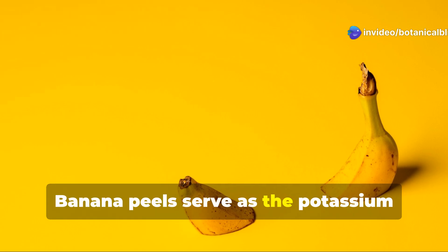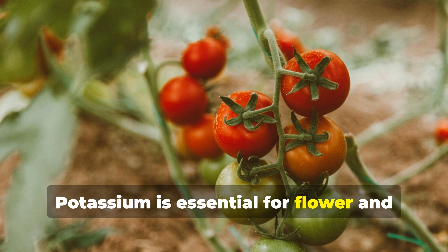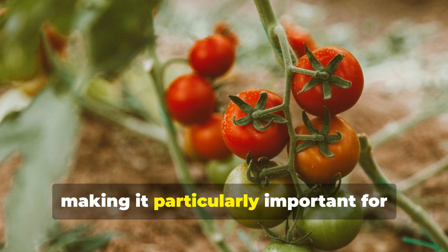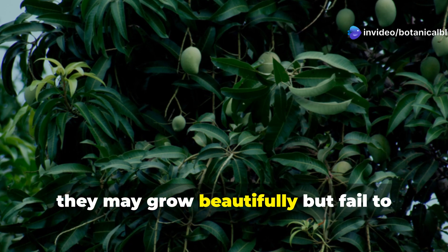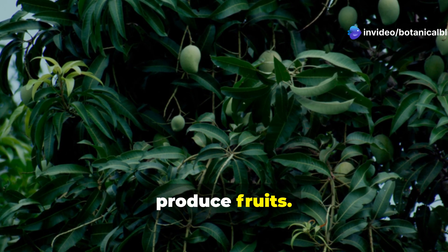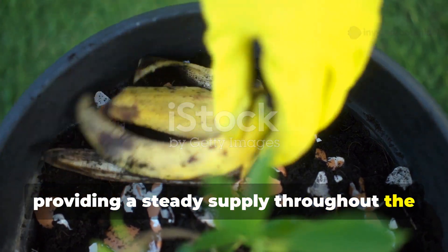Banana peels serve as the potassium powerhouse in this mixture. Potassium is essential for flower and fruit development, making it particularly important for tomatoes and other fruiting plants. When plants lack potassium, they may grow beautifully but fail to produce fruits. The potassium from banana peels releases slowly, providing a steady supply throughout the growing season.